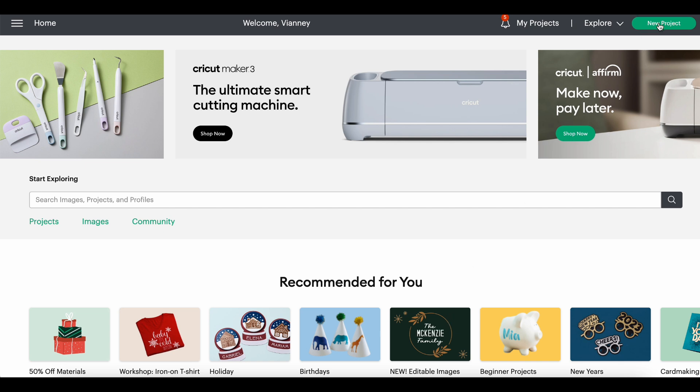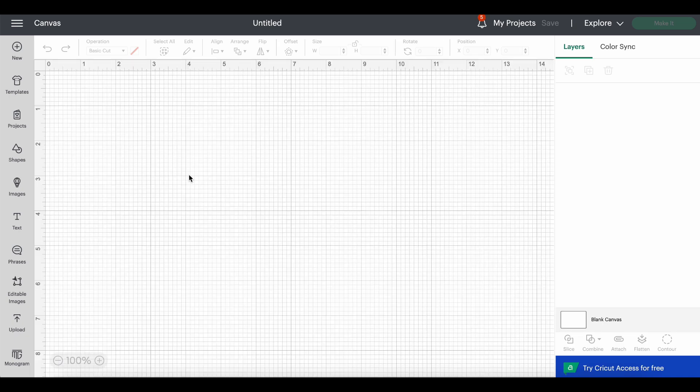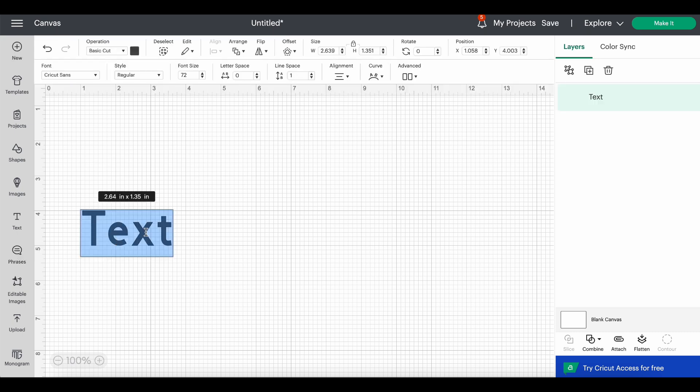I'm going to say new project because I have not tried this and have no idea what we're getting into. I did try a couple days ago to make a shaped topper with words, so I learned a little bit from that. Let's do that one first — if you want to make a bag topper with words, go to text. You can grab a phrase if there's one you like that's ready to go. It always defaults to Cricut Sans, and I do want to cut it, so that's fine, but I don't want Cricut Sans.